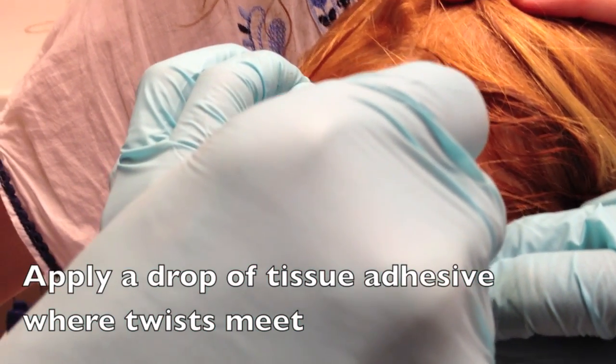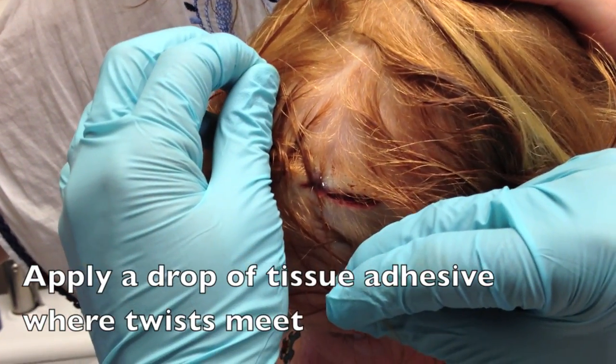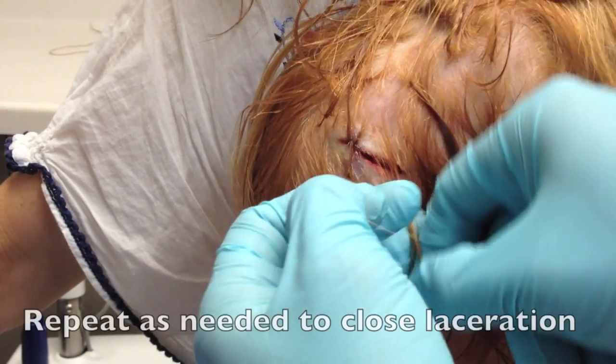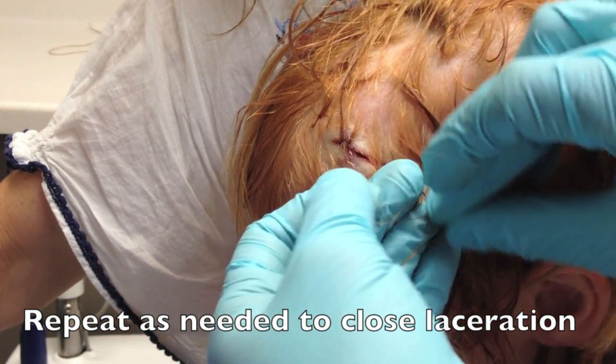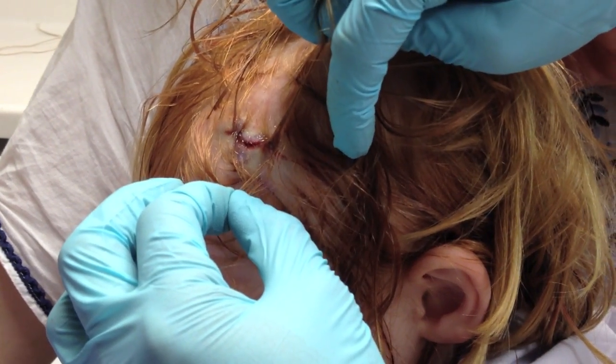Next, apply a drop of tissue adhesive right where the twists of hair meet, and hold tension there for a moment until the glue dries, which will bring the laceration edges together. You can repeat this as needed down the length of the wound in order to fully close the laceration.